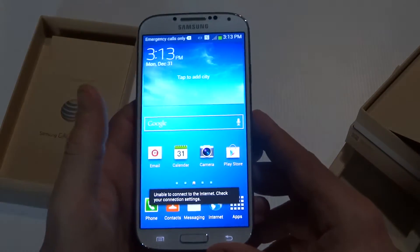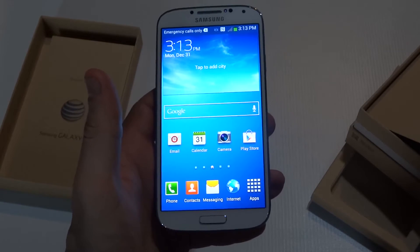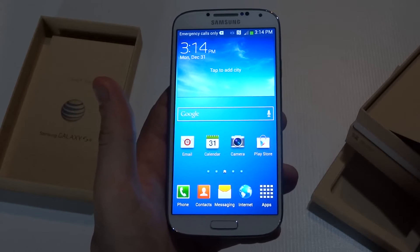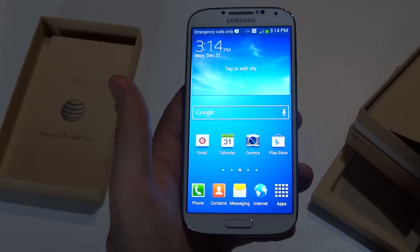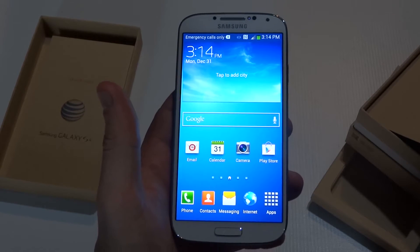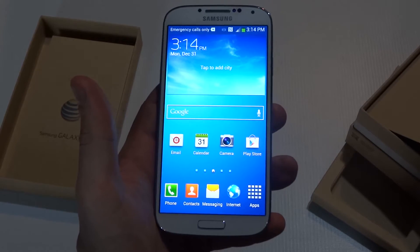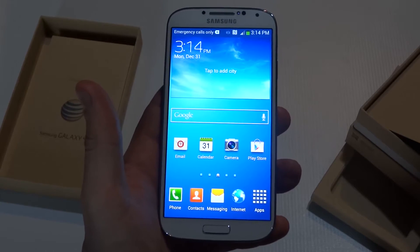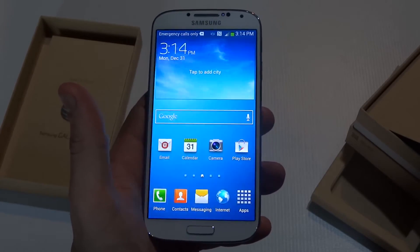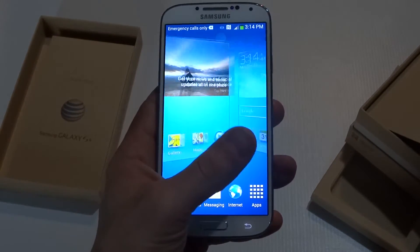Alright, so here we go — the Galaxy S4. Like I said, the battery is a 2600 mAh battery. The screen's 5 inches and it's got a 444 ppi pixel density, so it's got a great picture on it. As far as the hardware, it's got a 1900 megahertz quad-core processor compared to the S3 that had a 1500 megahertz quad.